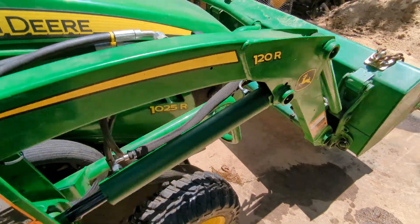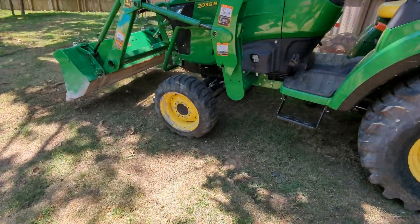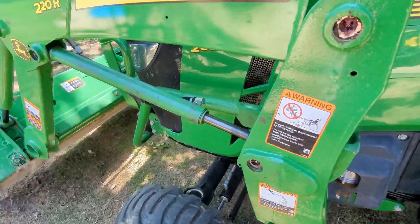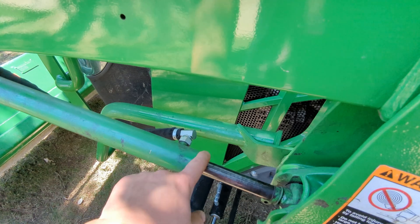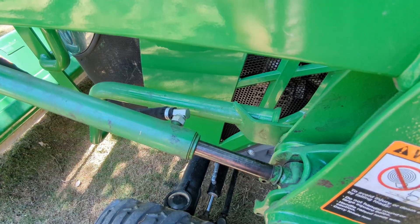The John Deere cylinders are a little bit unusual. They're rebuildable of course, but they're hard to rebuild because you basically have to take this snap ring, move it back, take the snap ring out of there, and then pull it forward.